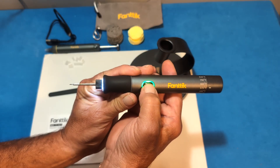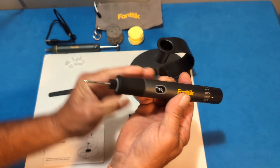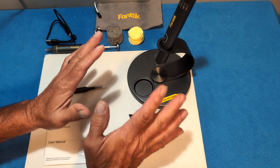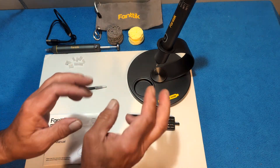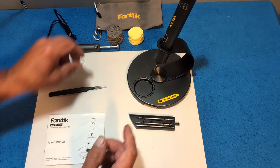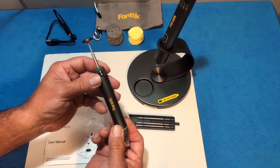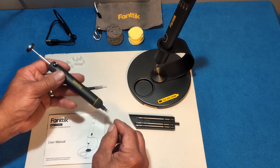Just press it and it turns off. Throw it in the stand and let it cool down — don't touch that tip with your hands for a little bit.